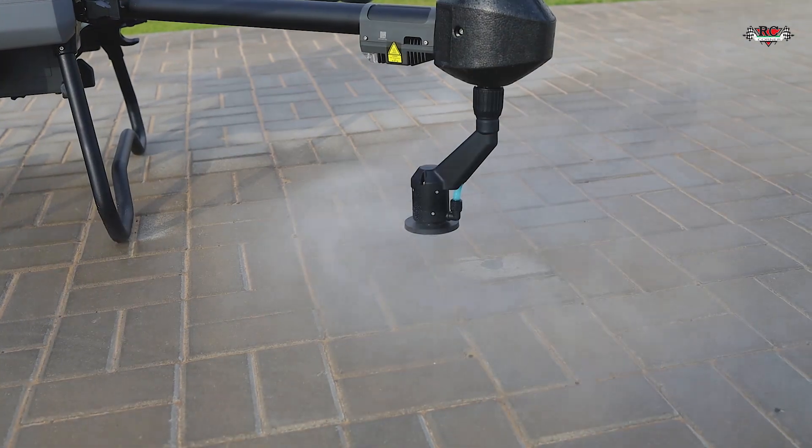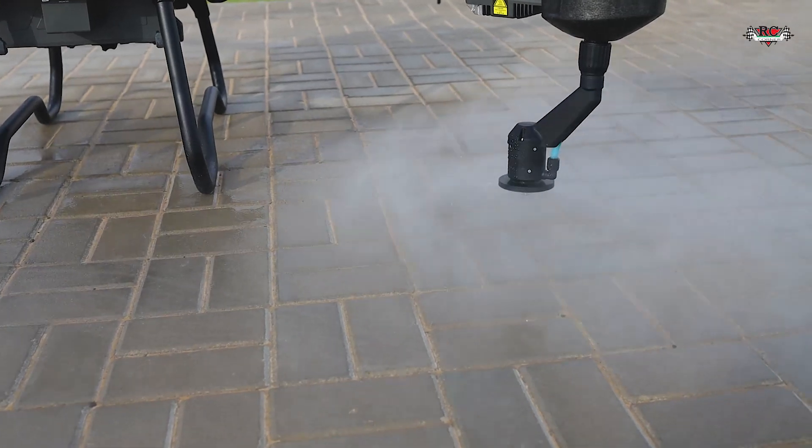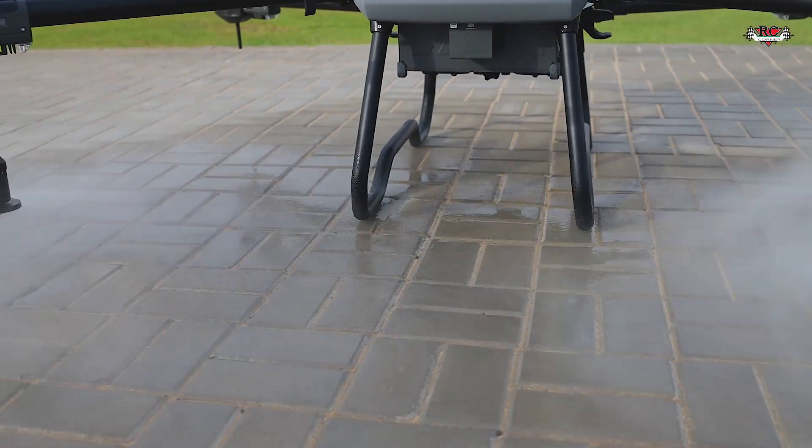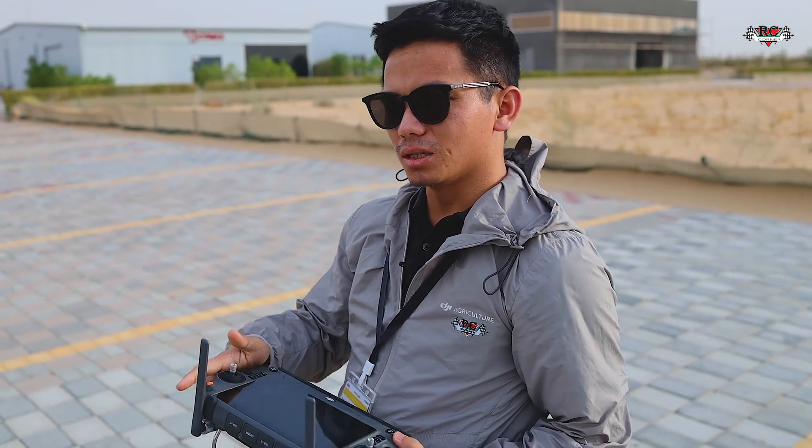Now I'm testing the flow rates. It will increase — five liters per minute, then 6, 7, 10, 11... We go over 12 liters per minute. The T13 cannot do that. So the T20P achieves over 12 liters per minute, which is a high flow rate. You can also adjust the droplet size just like the Agras T40 — you get those later features in the T20P.